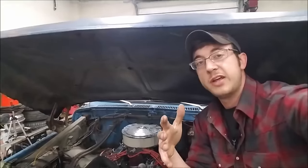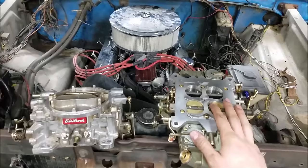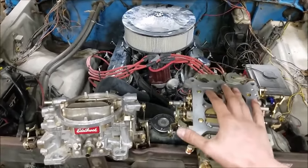Thunderhead 289 was a little more diplomatic, but he agreed: 'I'm going to tell you the way I set up most street engines, and then you can make whatever assessment you want. Personally, I've found that most all street engines with mild cams or stock cams work the best on ported vacuum.' So Uncle Tony and Thunderhead 289 prefer ported vacuum — but why are they wrong about this?